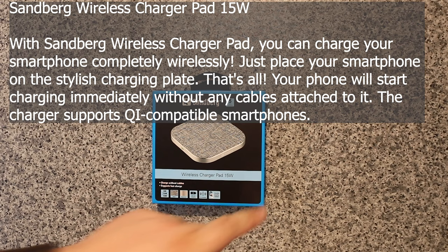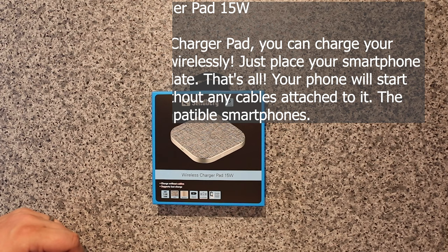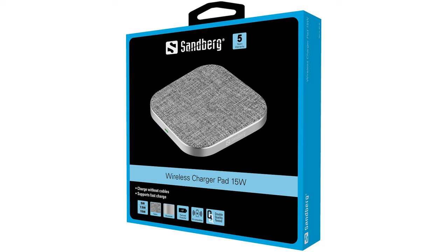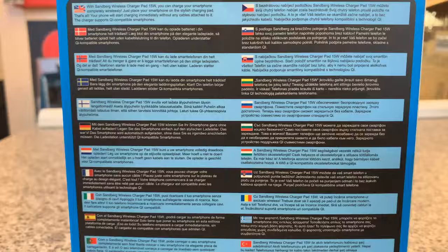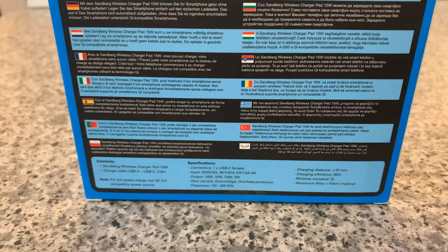Here we have the Sandberg wireless charger pad 15 watts, comes with a five year warranty, and charges without cables. It supports fast charge — five watts, seven and a half watts, fifteen watts. On the back you've got all your different languages, and the specifications are down the bottom in English.